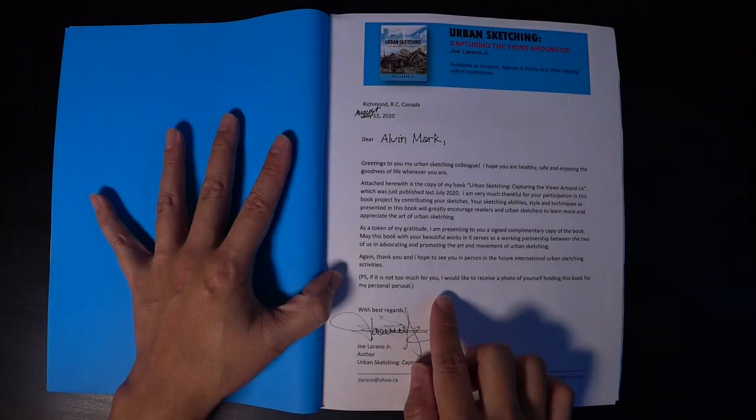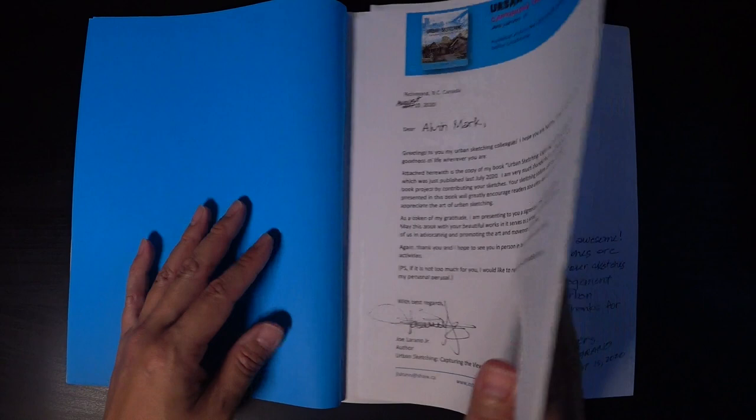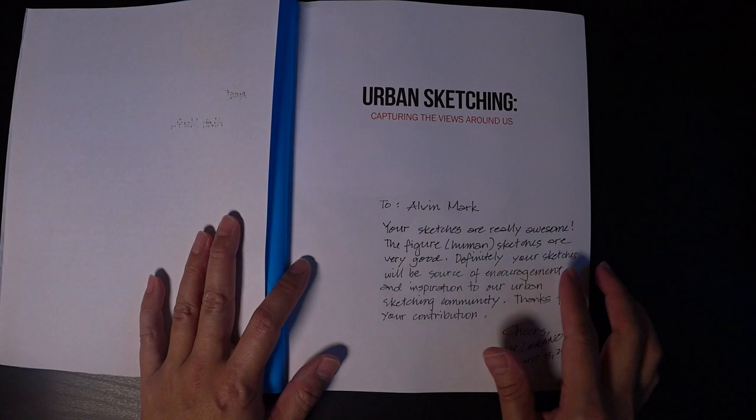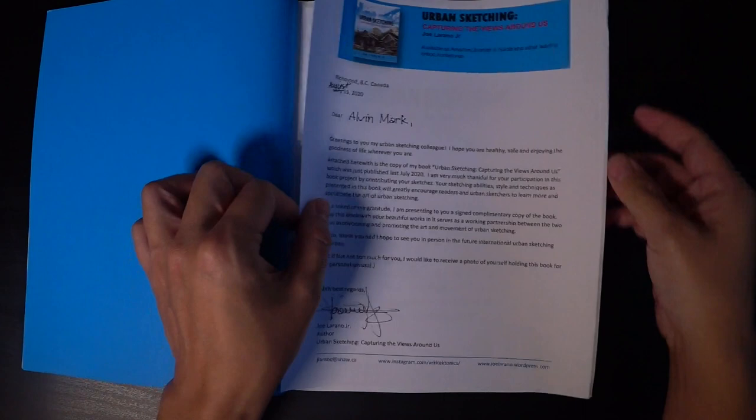He wants a photo of me holding this book for his use — let's do that later on. In fact, let's give him this video too. The letter says: 'To Alvin Mark — your sketches are really awesome, the figure and human sketches are very good. Definitely your sketches will be a source of encouragement and inspiration to our urban sketching community. Thanks for your contribution, cheers.' And it's a signed, personalized copy — I'm really stoked!